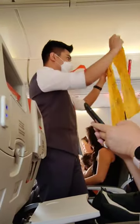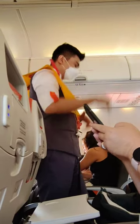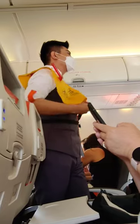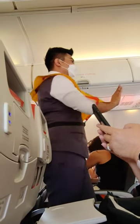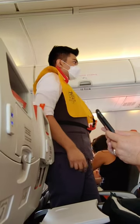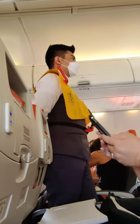This is your life vest, located under your seat. To use it, lift it over your head like this. Wrap the strap around your waist and fasten the buckle. Pull on the loose end to tighten. Before leaving the aircraft, inflate your life vest fully by pulling the red handle. To further inflate, blow into the tube.